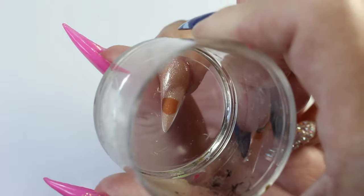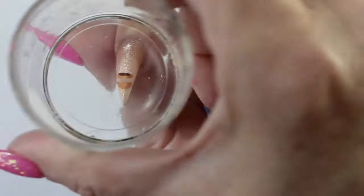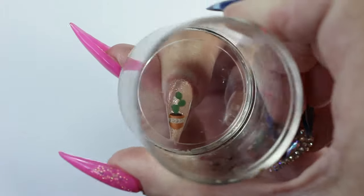I'm using my Big Bling Stamper to pick up the images, and again I'm layering the images in order to create another cactus design.